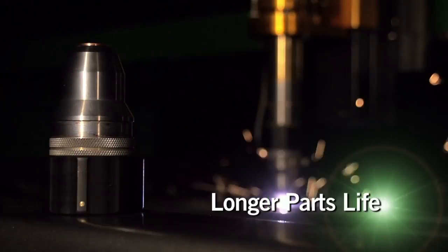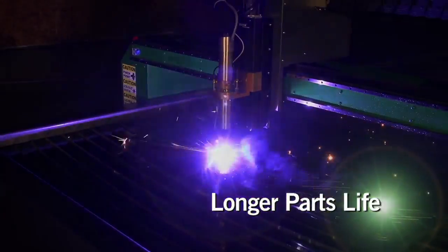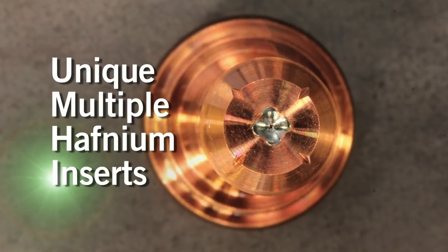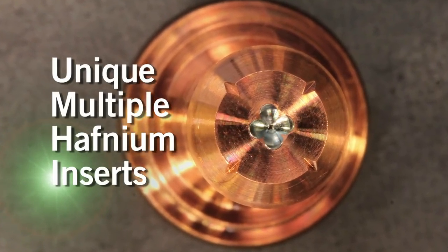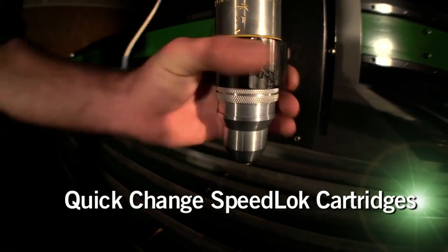The longest parts life. XT consumables last longer — that's 4,000 arc starts in some applications and an average of 30% longer at higher outputs. As a result, they lower the cost per cut and reduce downtime. With the Speed Lock cartridge, operators can change consumables in seconds. No tools required.